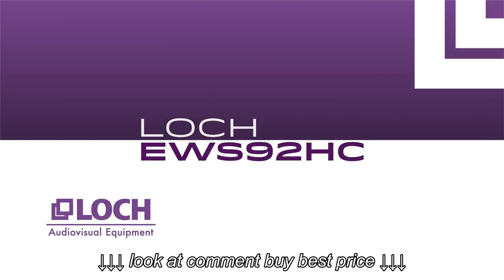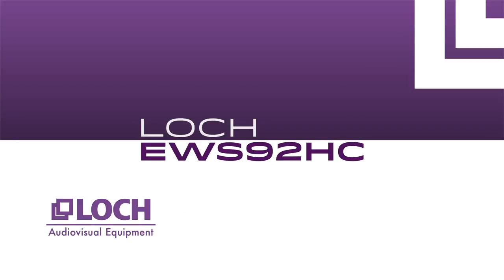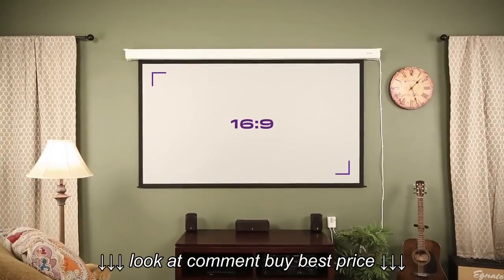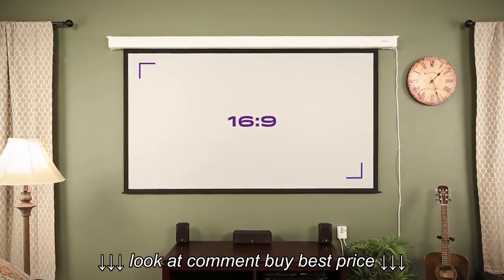The LOCK EWS92HC 92-Inch Electric Projector Screen. This screen features a 16 by 9 aspect ratio, ideal for viewing today's HD video content, with a 92-inch viewing area.